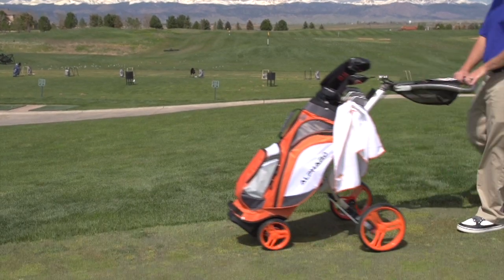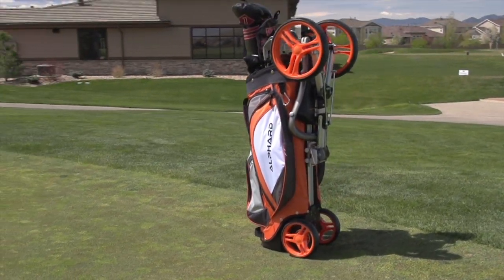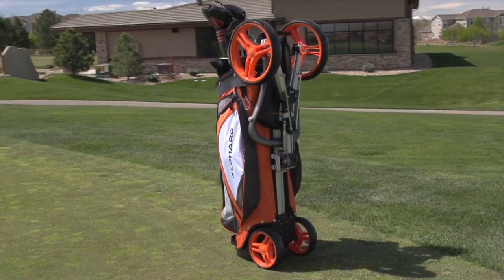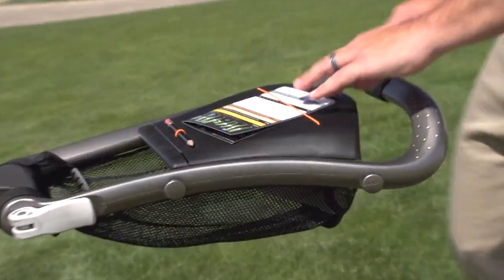The Alver Duo Cart is a revolutionary bag and cart combo. It is lighter and smaller by integrating a golf bag with a push cart. The Duo Cart offers all the features and benefits of a premium golf bag in a high-end push cart.